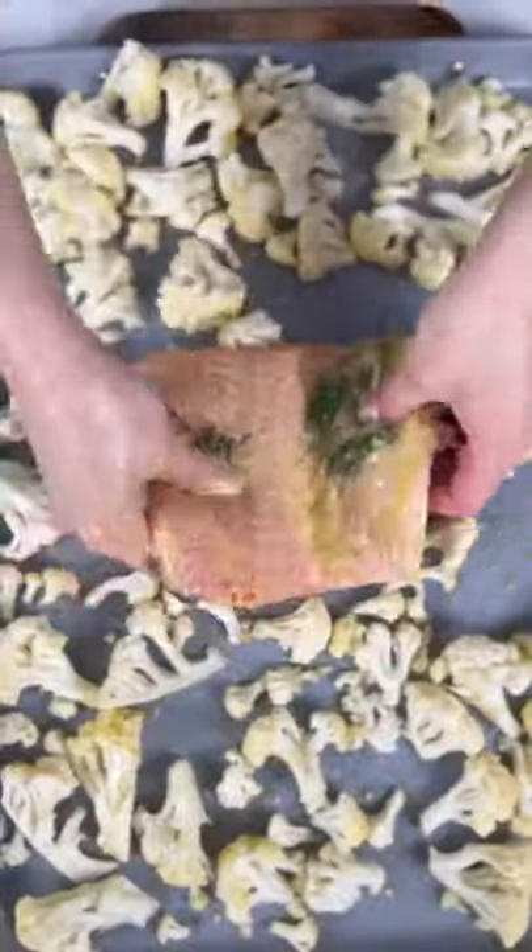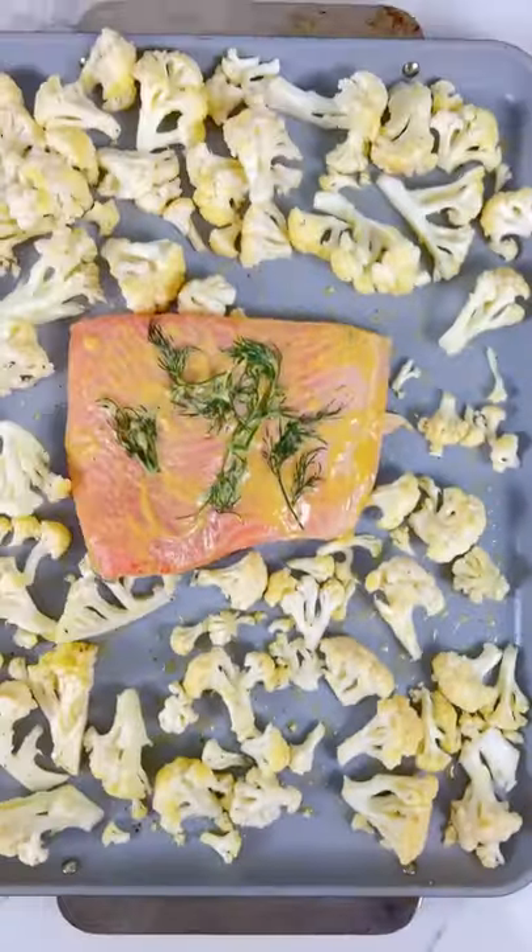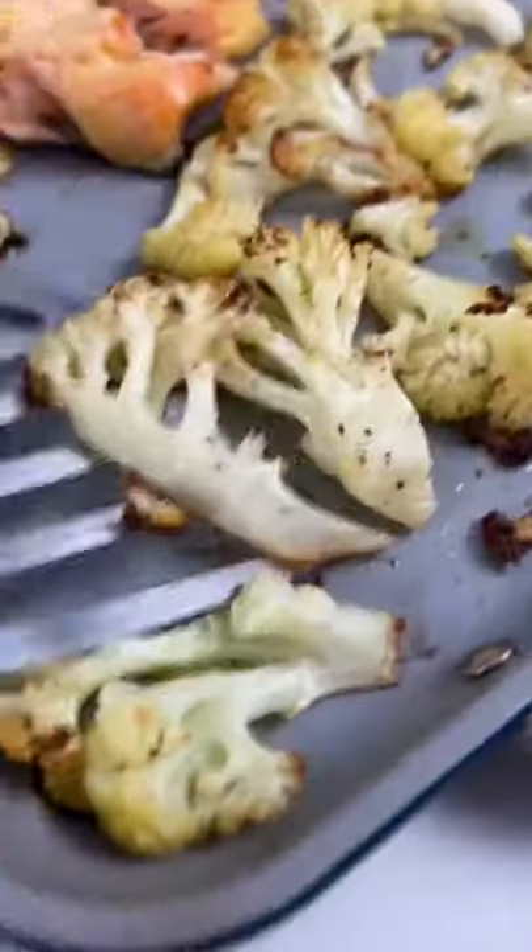Chop some Tuscan kale and dress with olive oil. Bake the cauliflower and salmon for about 20 minutes at 425 degrees.